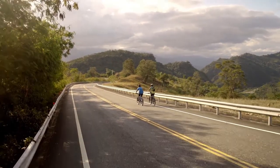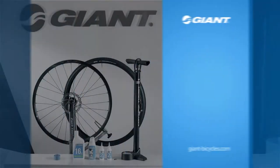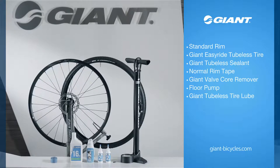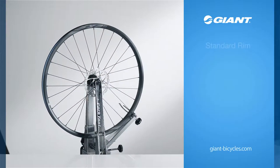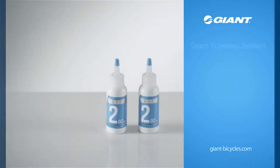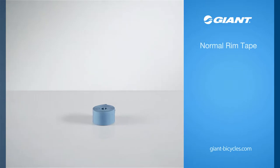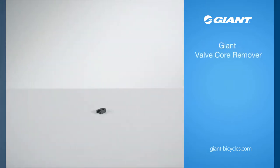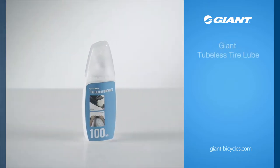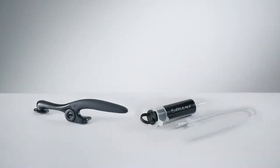By following the setup process, you'll be able to enjoy the benefits of Giant Easy Ride Tubeless tires: safety, comfort, and control. To experience the full benefits, you need the following components: a standard rim, Giant Easy Ride Tubeless tire, Giant tubeless sealant, normal rim tape, Giant valve core remover, a floor pump, and Giant tubeless tire lube.